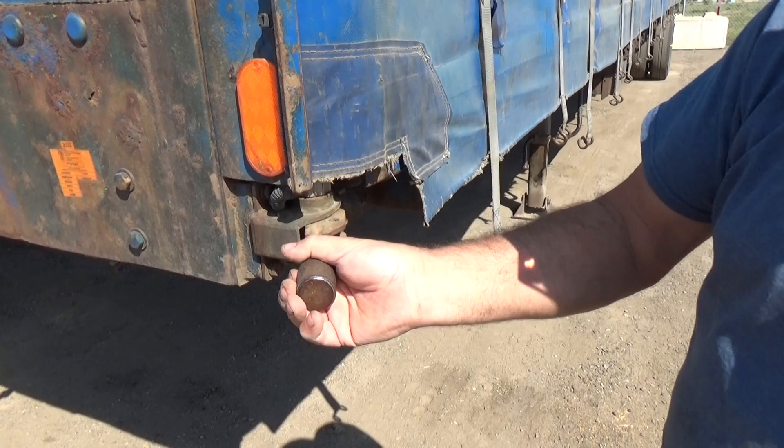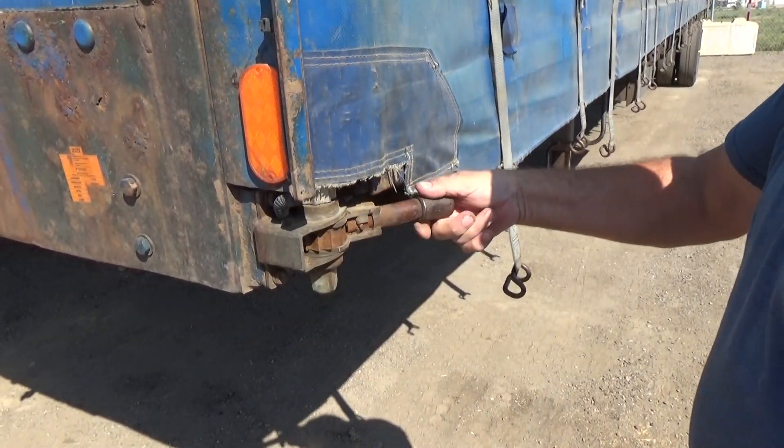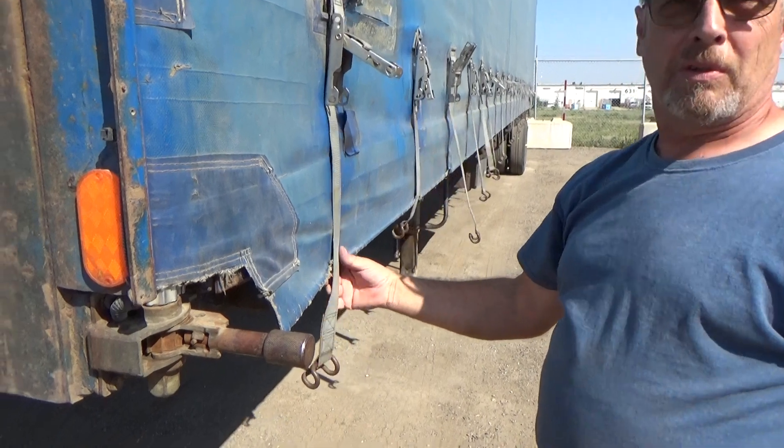Pull back, reset, and do it as many times as it takes to get to the desired tension strength you need. It doesn't take much — all it has to do is be tightened because the buckles will do the rest.